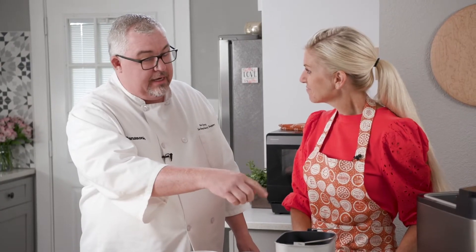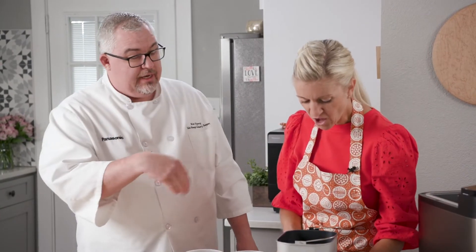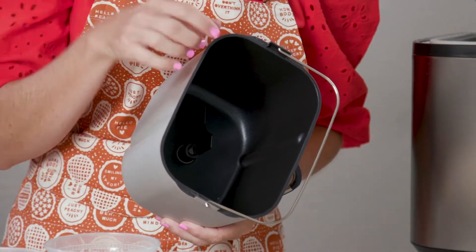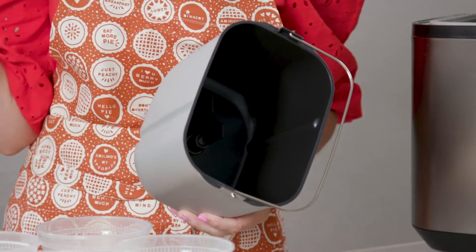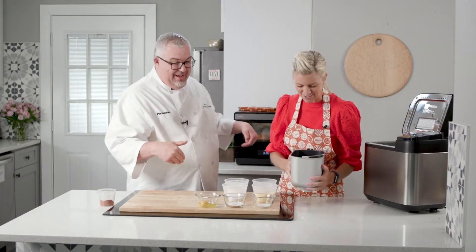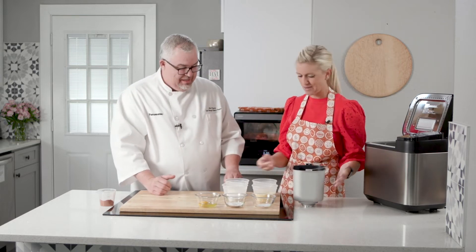Inside there's a kneading blade, and that's what's going to knead everything automatically. I don't need to mix it with a spoon? Nope, no spoon, nothing. That's how I keep the chef coat white. So basically I'm just going to dump everything in here.